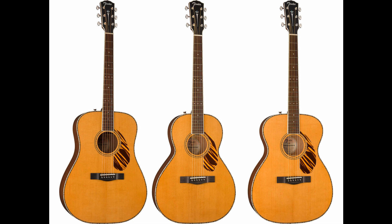The Paramount PD-220E Orchestra's construction consists of an ovankol bridge and fingerboard, slim taper mahogany neck, and bone nut and saddle. It's fitted with a Fender/Fishman-designed pickup voiced to complement the newly designed orchestra body shape. Lists for $829.99 / £649 / €749.